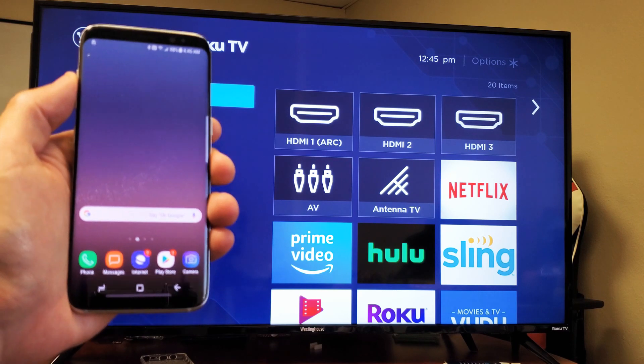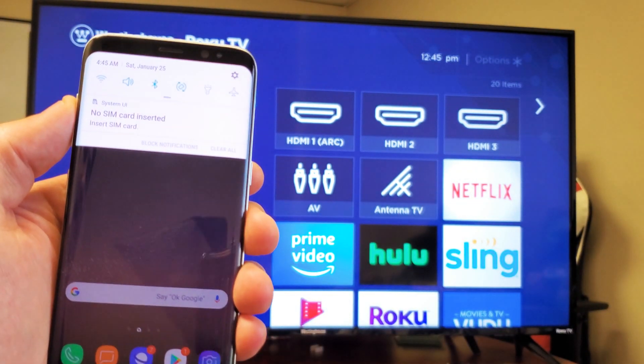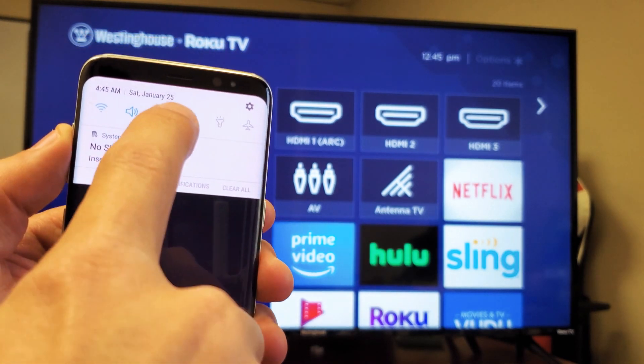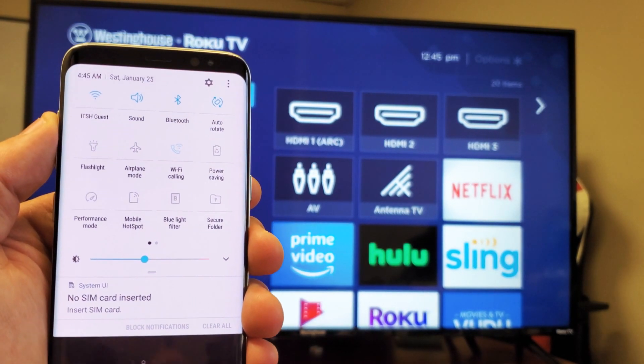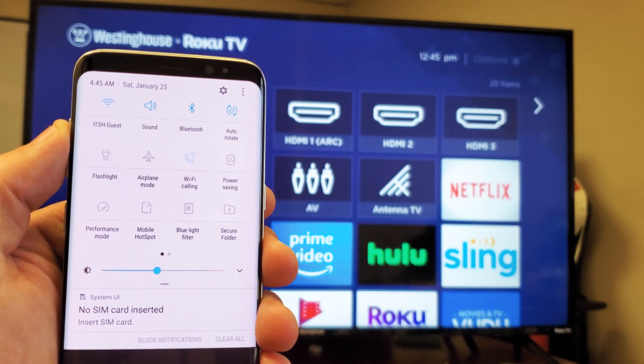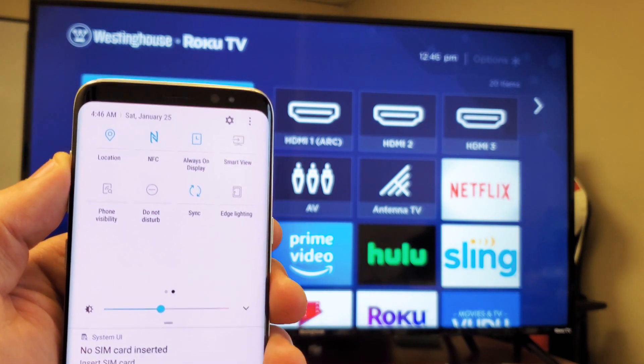First thing you want to do is go ahead and swipe down, and then you see that little horizontal line right there? You want to swipe down again, and now what we want to do is look for Smart View. That's Samsung screen mirroring — they call it Smart View. Smart View is not on here, so we want to swipe over to the right, and we see Smart View right here.